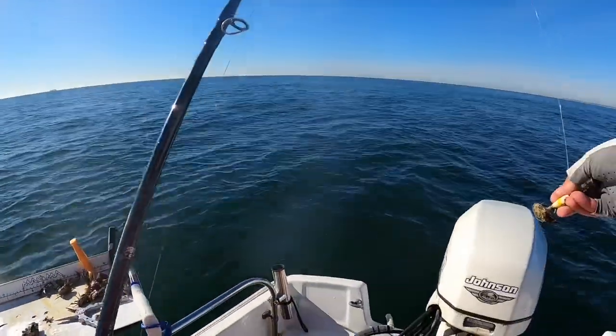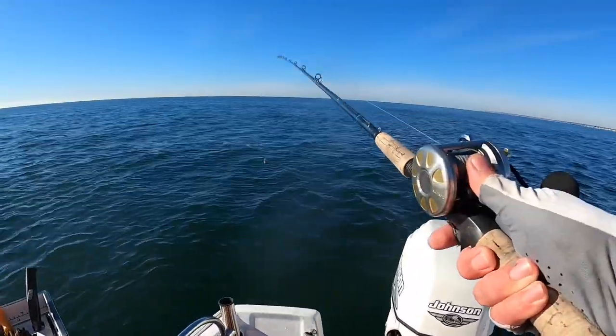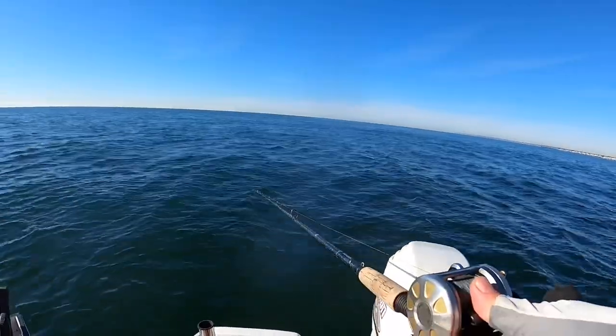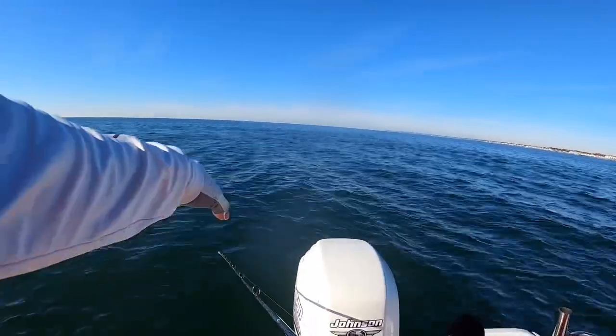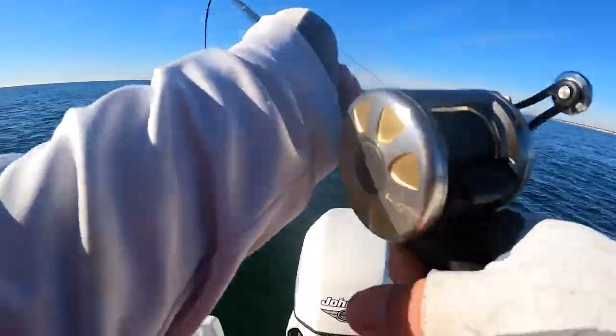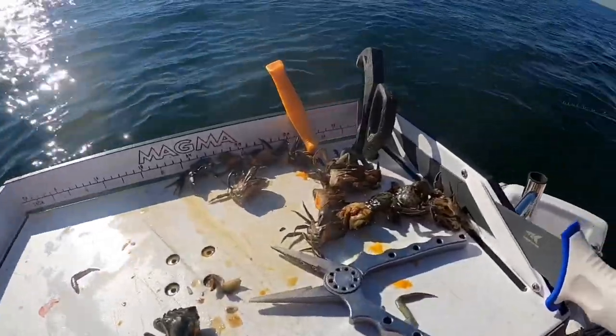That's why having a nice rod that you can rely on, and see when you got to set the hook, is helpful. Strong backbone, flimsy noodle tip. At that head bottom, I watch that tip — that tip goes down, I set it just like that. Hold on them green crabs.